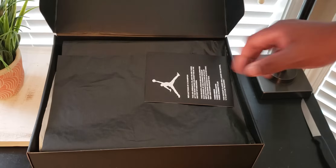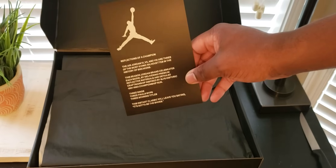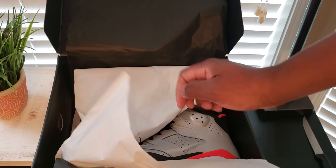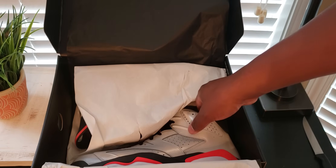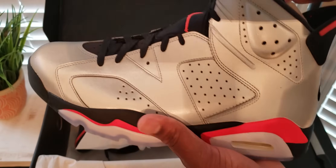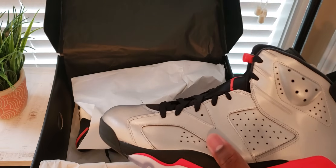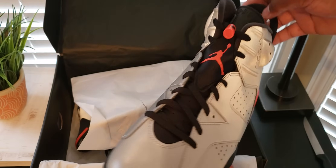It has a reflective upper and the infrared lower on it. Got the card that comes with it. The whole Jordan Reflections of a Champion pack commemorates three championships, three MVPs. This is the Jordan 6, the Jordan 7, and Jordan 8. The other two videos are already uploaded on Calvin Allen 1Kicks on YouTube, so if you haven't viewed them, go ahead and do so.